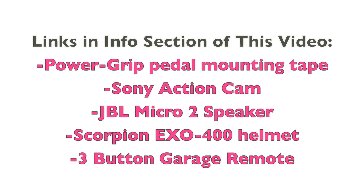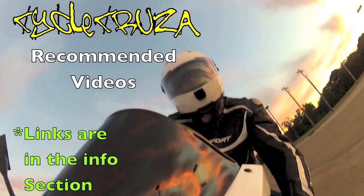For those of you interested in any of the items shown in this video, the links are in the info section. That includes the power grip pedal mounting tape, the Sony action camera, the JBL Micro 2 speaker, Scorpion EXO 400 helmet, and 3-button garage remote.